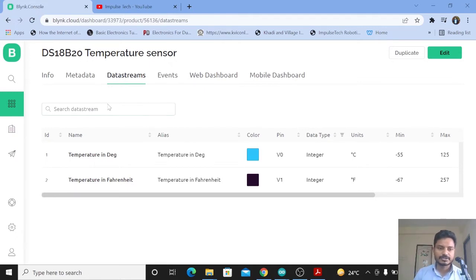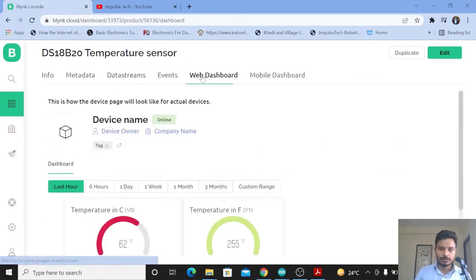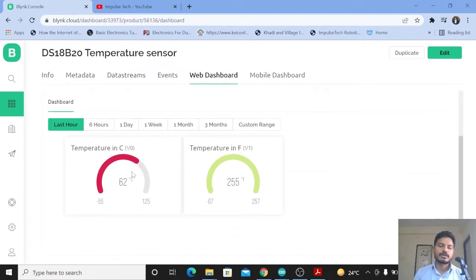In the data stream I have created two data streams: temperature in degrees Celsius and temperature in Fahrenheit. I have used two virtual pins — V0 and V1. On the web dashboard, I have chosen two gauge widgets: one gauge for temperature in degrees Celsius and another gauge for temperature in Fahrenheit.